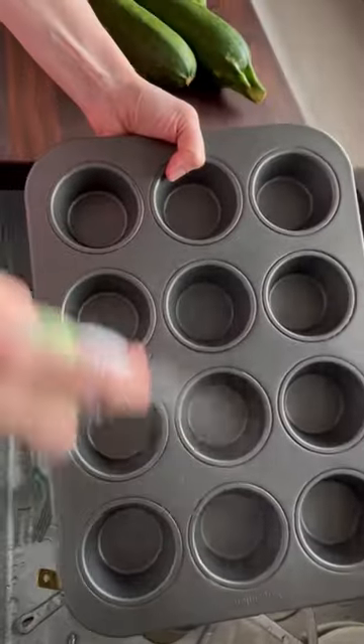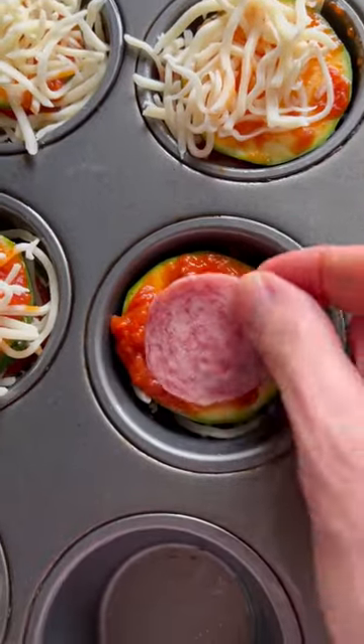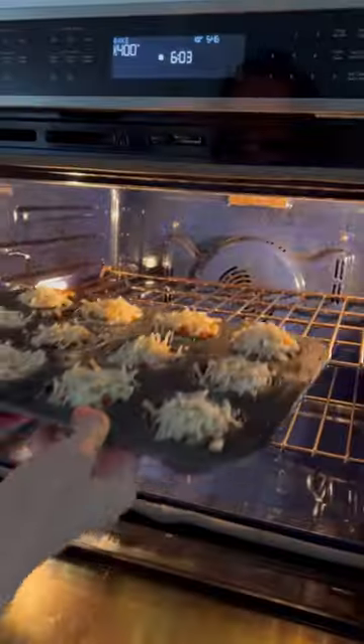Spray your muffin pan, then simply layer on the zucchini, sauce, salami or turkey, and cheese. Build them up for three layers and top with dried oregano and chili flakes.